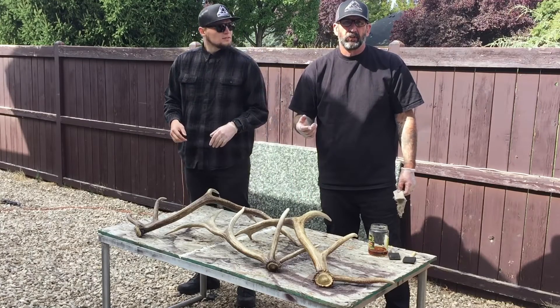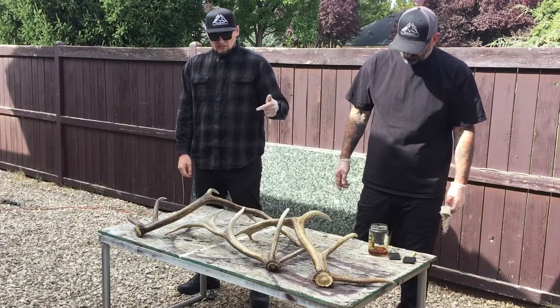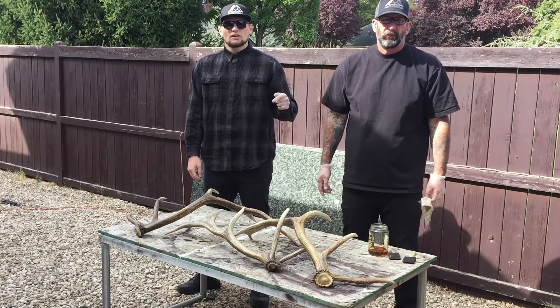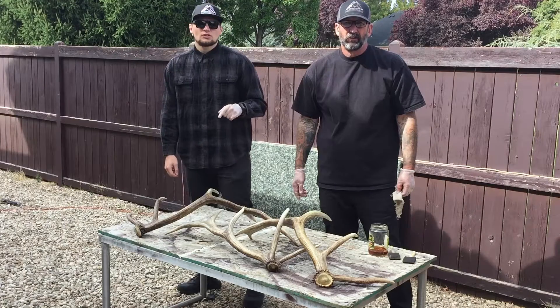The boiled linseed oil is also used for wood stocks, knife handles, and all kinds of stuff — I always have it around. Thanks for watching the video. If you haven't already, please make sure you subscribe, and if you're subscribed already we appreciate it — it helps us out a lot. Until the next video, we'll see ya.